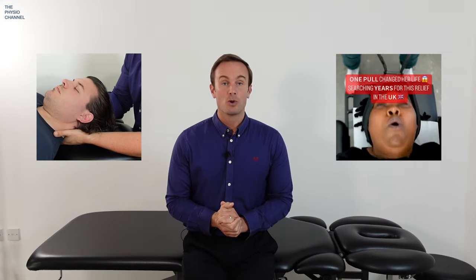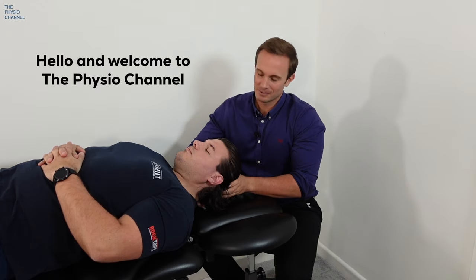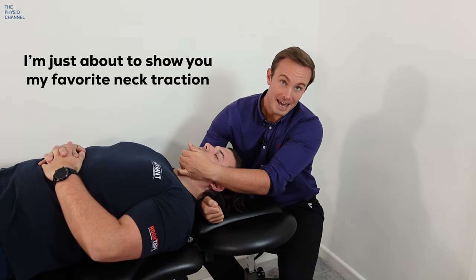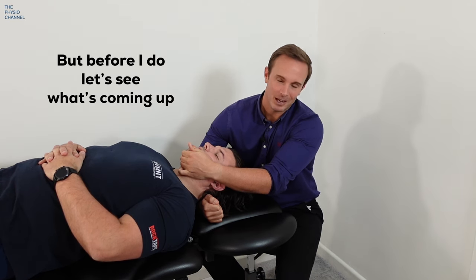In this video my assistant and I will be reviewing some sensible and scary neck pain relief techniques that use cervical traction. Hello and welcome to the physio channel, my name is Dan and this is my assistant Dan. I'm just about to show you my favourite neck traction techniques.